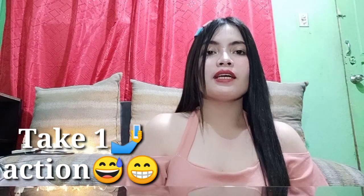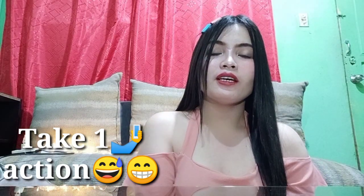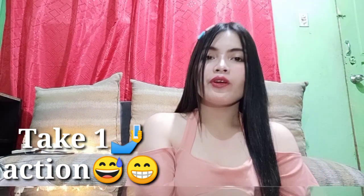Ayan, tapos na ang aking vlog. Sana nag-enjoy kayo. Kung nag-enjoy kayo please like and comment down below kung ano man yung mga suggestion nyo para sa susunod pang ibang vlog. Thank you mula sa support. Kung nagustuhan nyo talaga, please — thank you. Bye bye, see you on my next vlog.